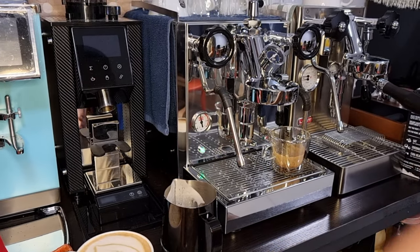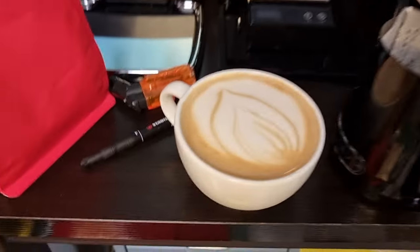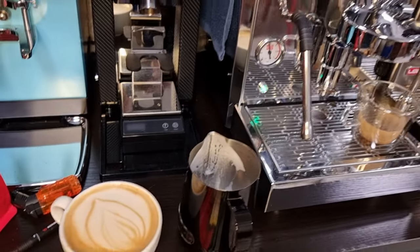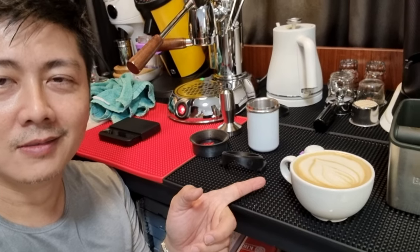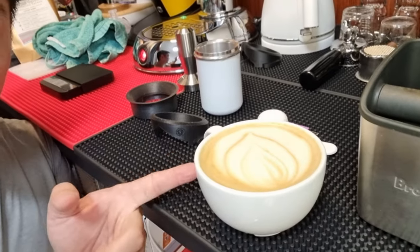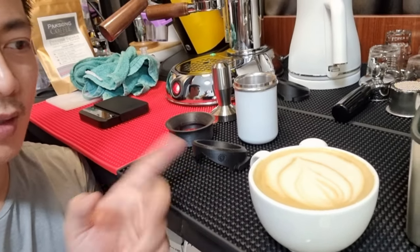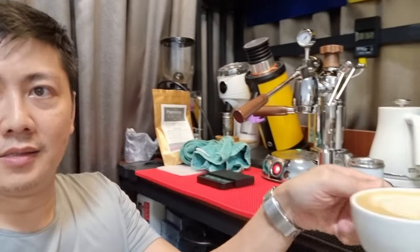Okay, looks a bit funny, but that's the best I can do on this organic non-dairy kind of milk. Let's give it a taste. I'm not too sure how long the foam can stay because this is a plant-based one and not a dairy-based one. So let me quickly taste it and see how it goes.